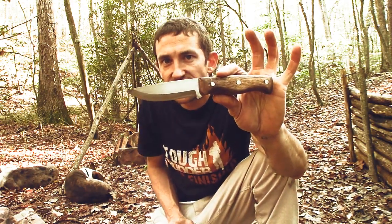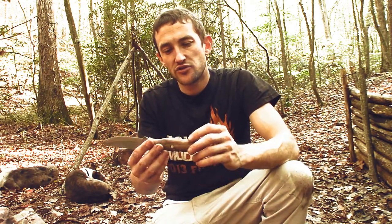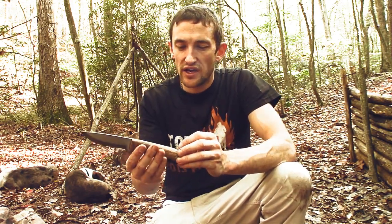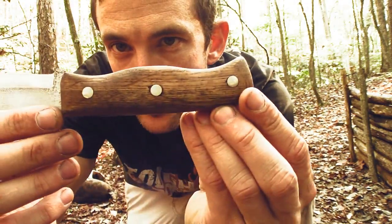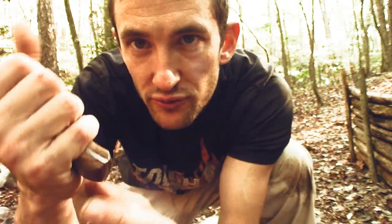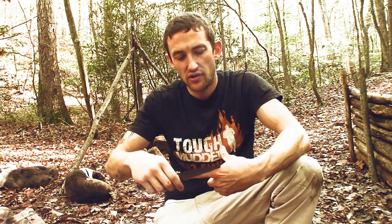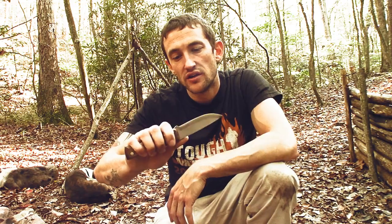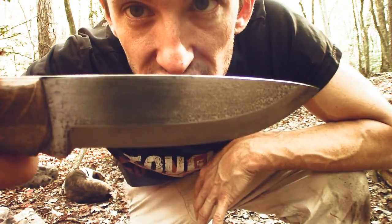This is 1095 steel. The handles are oak, they've been treated and given an oil finish. It's a Scandinavian grind knife. Fits well in the hand — the handle shape is nice and rounded. The blade is probably four inches long and the handle's probably about four and a half inches long. It's already starting to develop almost like a patina — a forced patina on the blade.